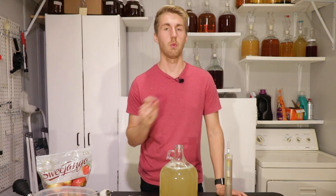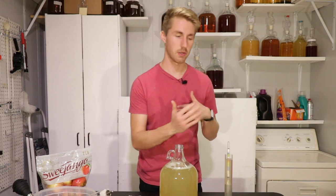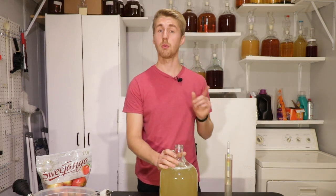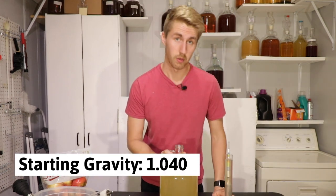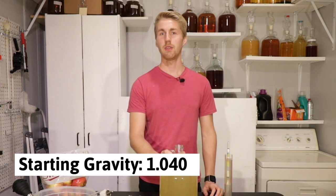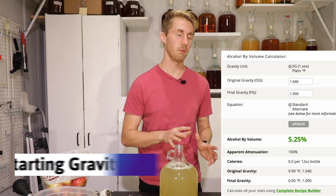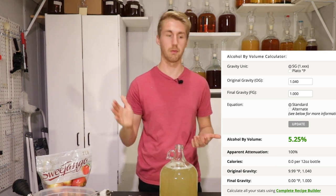Looking at your hydrometer and your tube, you should have a gravity different from 1.000 — 1.000 is water, so when you add sugar it increases the gravity. Right now this is 1.040, so we're looking at roughly about five percent ABV when it ferments through.